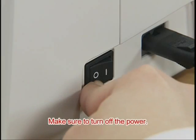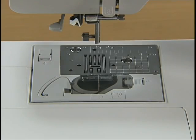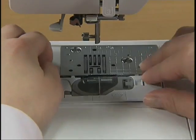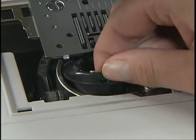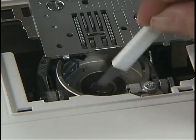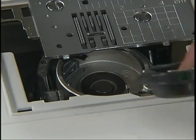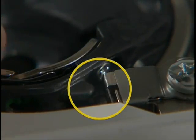Make sure to turn off the power before cleaning the machine. Remove the presser foot, needle, and presser foot holder. Slide the needle plate cover release on the upper left of the cover toward you to remove the needle plate cover. Grasp the bobbin case and pull it out. Use the accessory cleaning brush or vacuum cleaner to remove any dust from the race and its surrounding area. Return the bobbin case to its original position, making sure the projection of the bobbin case and the tension-adjusting spring of the race are aligned.